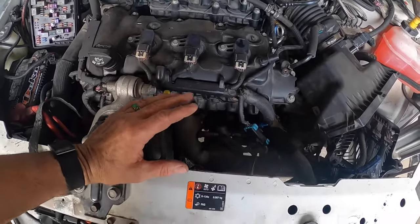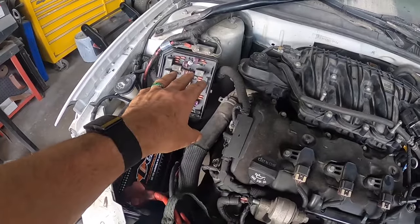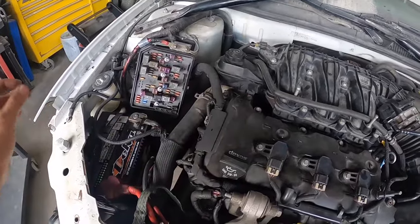Alright guys, if you get an Impala that doesn't want to start and you're not getting any juice to the starter, start with that relay, do it like I showed you, and you'll get through it just fine. That's it for this video — I appreciate you watching. Catch you later.